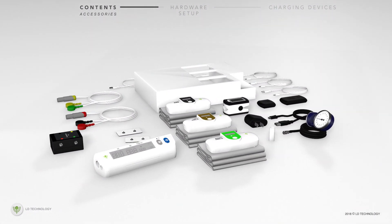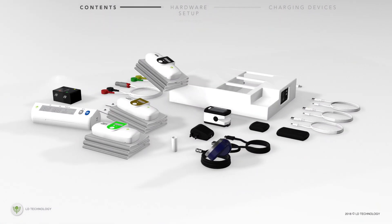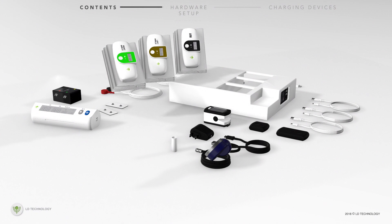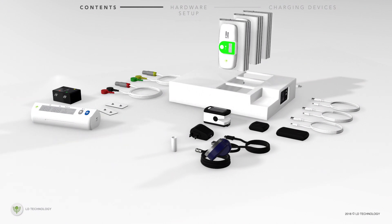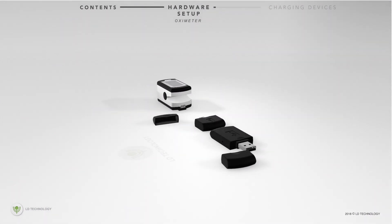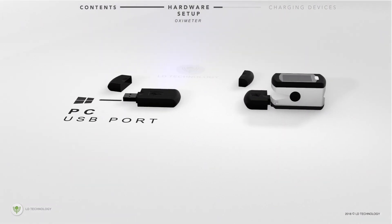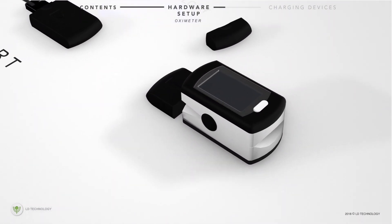The setup of the hardware involves the following process. First, place each of the Bluetooth cuffs upright with their USB connection exposed into the open slots of the console box. Next, connect the pulse oximeter to the small black USB key, and then connect the larger black USB key to the PC's USB port.